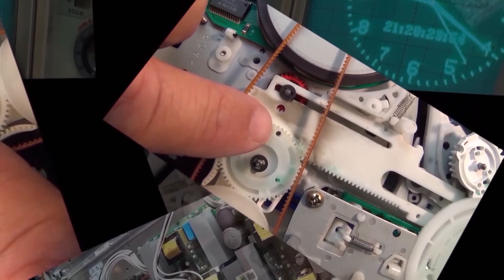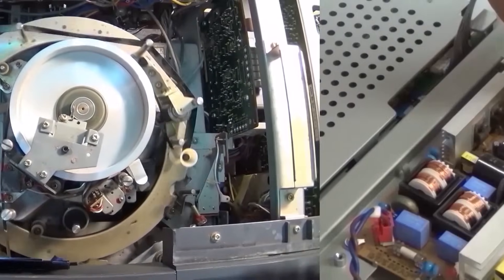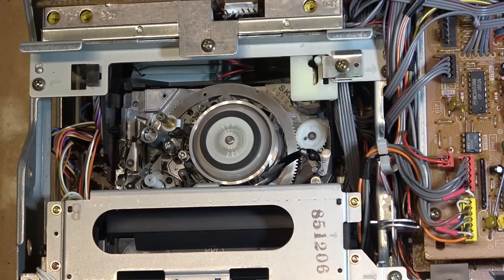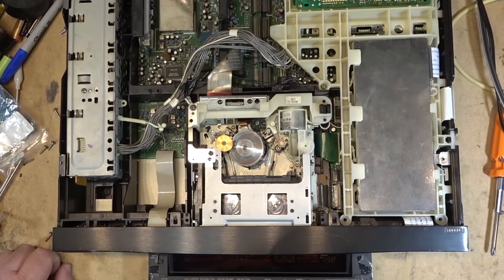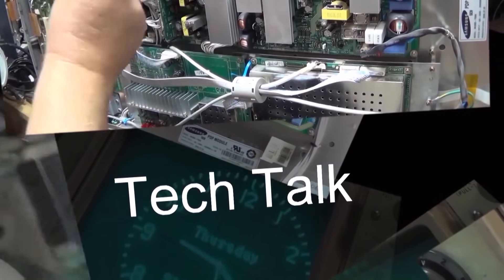On the topic of lithium batteries and these power stations, I mentioned in the last video that you need to charge them up on a regular basis - a minimum every six months, maybe every three. The manufacturers say top them up every three months. Well, I have one that I kind of neglected - I forgot to charge it for about two and a half years - and things aren't working out so well. Let's check it out.